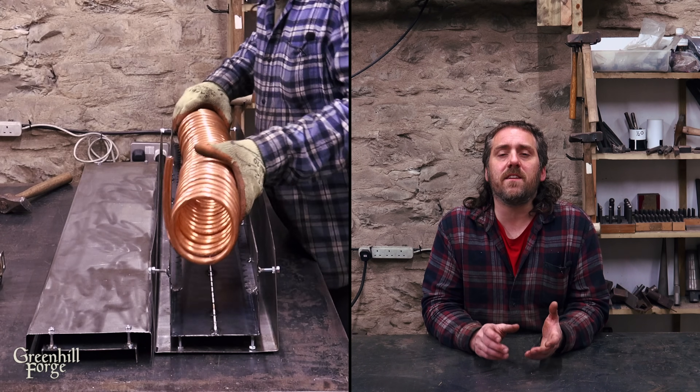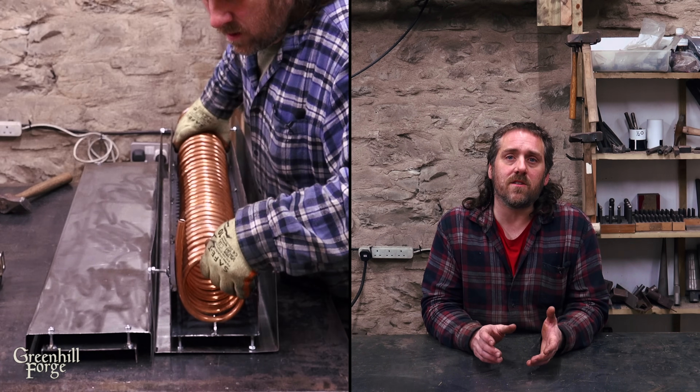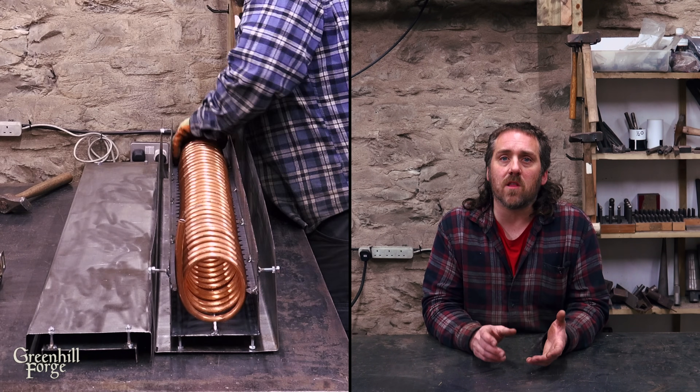First off, this heat exchanger design would not be a good design for a regular use, long-term heat exchanger. The purpose of this design was just to test direct contact with the flame and the copper — I wanted to try to extract as much heat as I could and transfer it to the water. I just wanted to get some data on the high-end values of what I could expect from direct contact with flue gases and a copper coil.